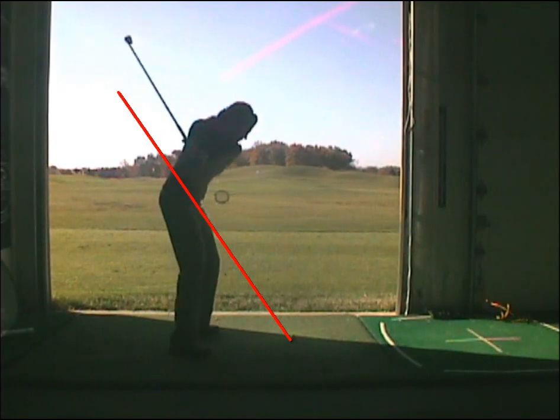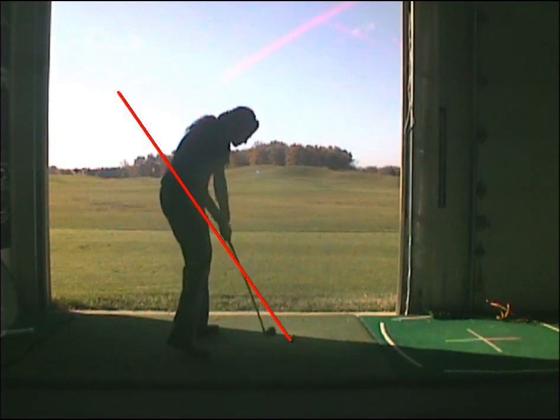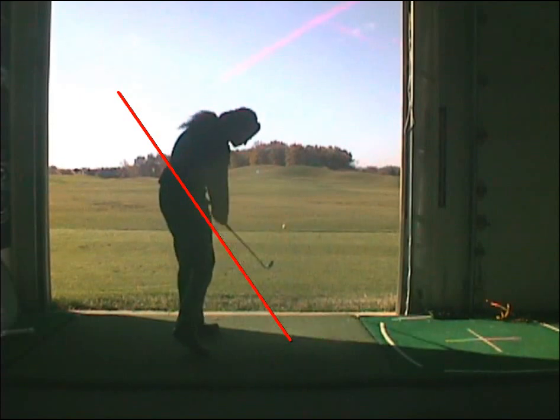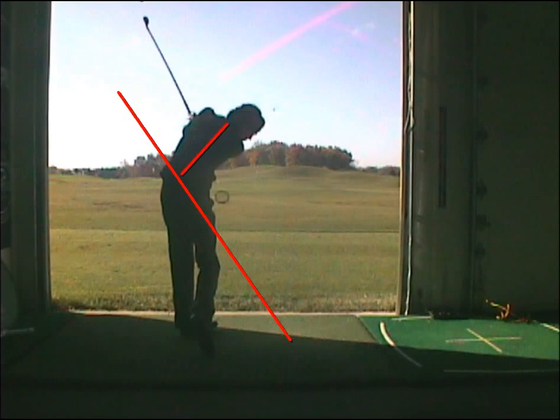And then on the downswing, this allows everything to be nice and compact. I'm returning the plane of the golf club back to my original position through impact, keeping the body bent over, keeping the spine angle here through impact is key.